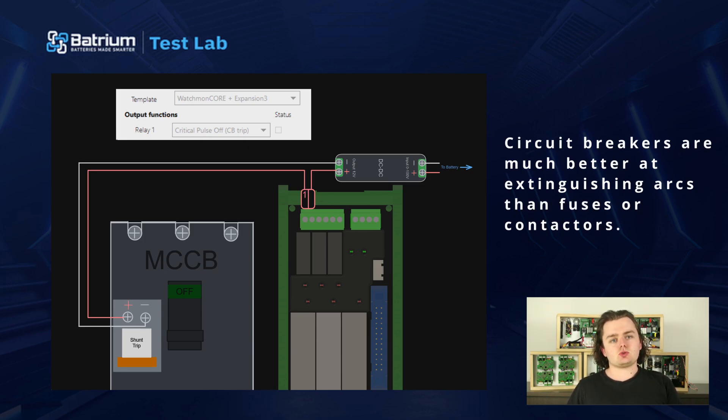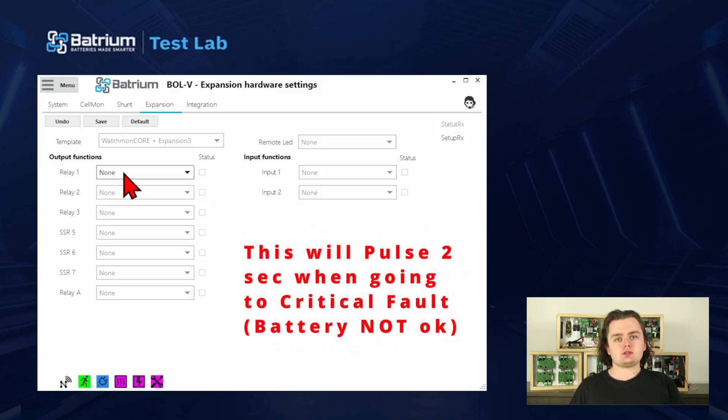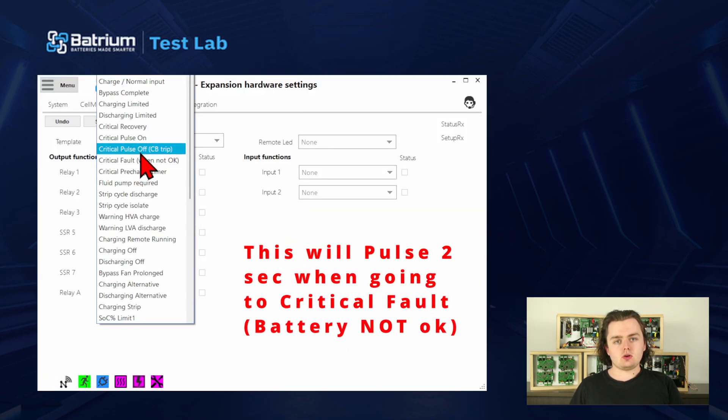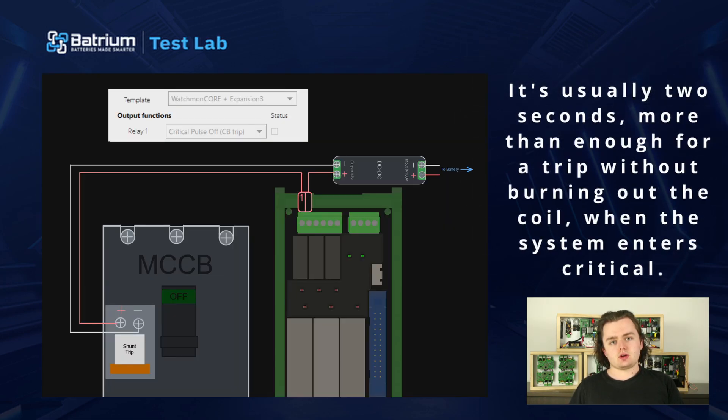Here's a wiring diagram showing how that would be done. It's pretty simple — all you need is a DC-to-DC converter to take your battery voltage down to your shunt coil voltage, then that goes through a relay on our expansion board to fire the shunt trip. In the software you can set the corresponding output to pulse on — it's usually two seconds, which is more than enough to trip without burning out the coil when the system enters a critical state.